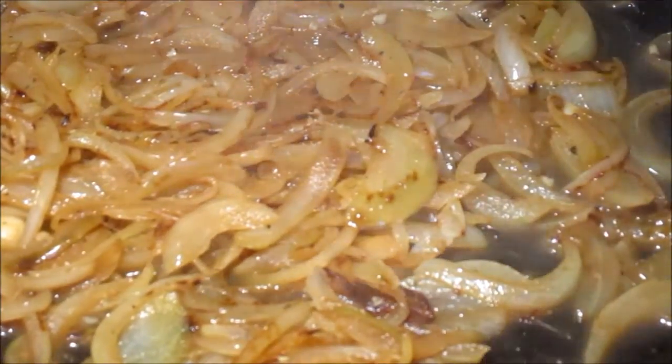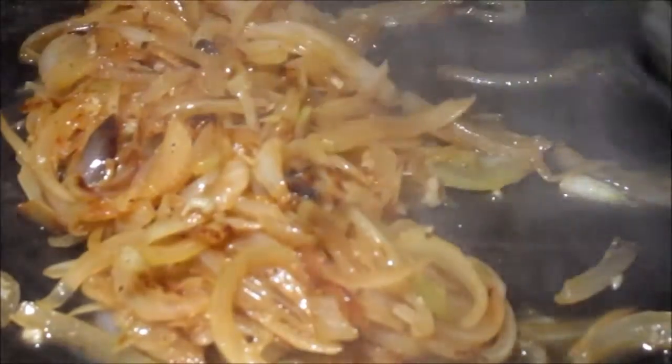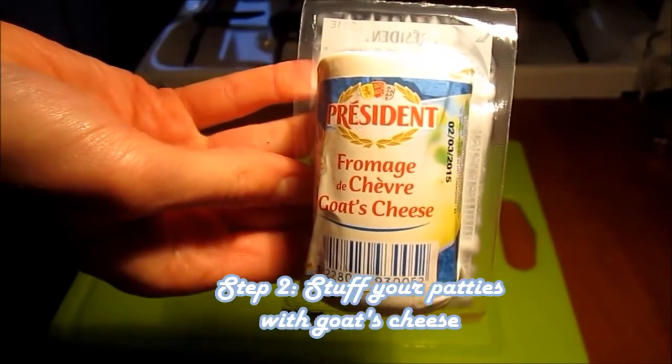What you have now is the onion relish that you want to put into your burgers as a garnish. You could also eat this onion relish with a lot of other dishes — it doesn't have to be a burger — so do as you please.